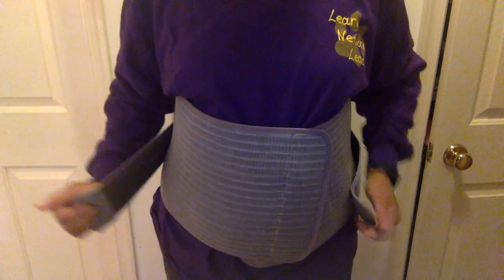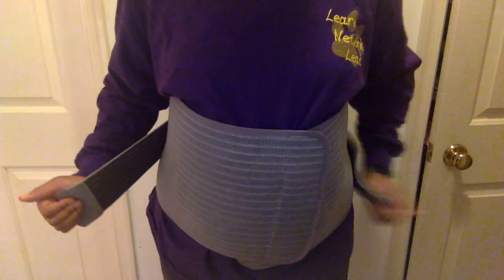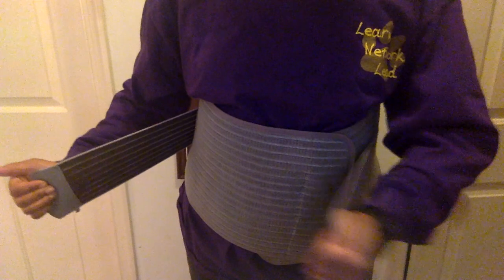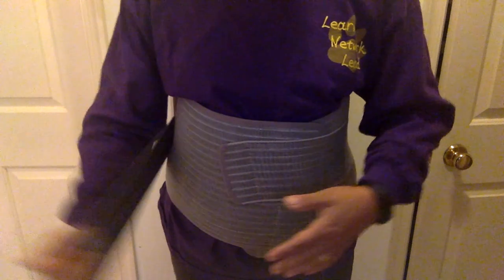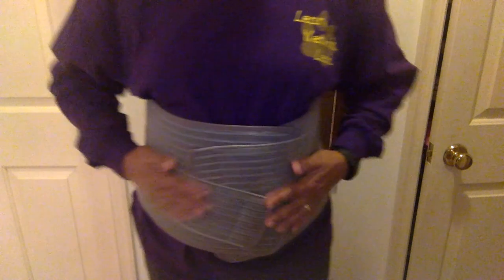What I really like about this is, I've had some that just do the basic wrap, but this one — I'm going to turn around so you can see — these are anchored in the back. It's an extra layer of support, which is important because a lot of times these muscles are weak after childbirth, postnatally, and so you want to give them the extra support that they need.